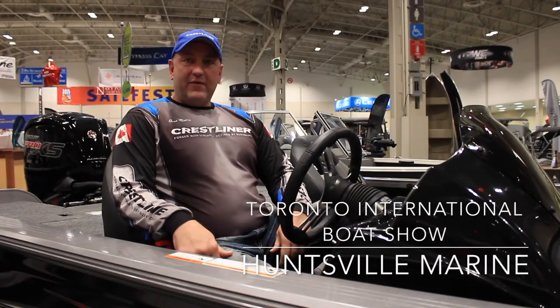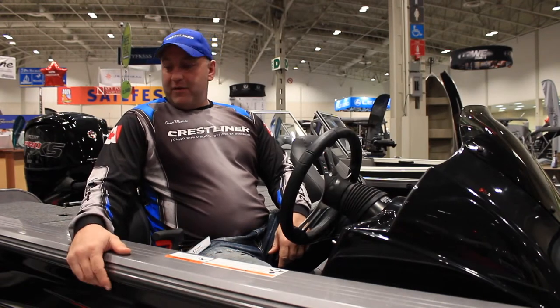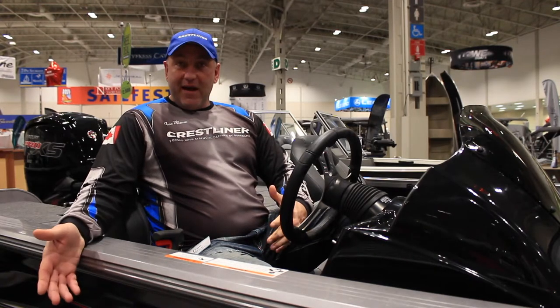Hi, I'm Ivan Masivic from Huntsville Marine. I'm the Pro Staff. Today we're going through the 7050 Fish Hawk. It's new this year — it's now called the Bass Hawk.